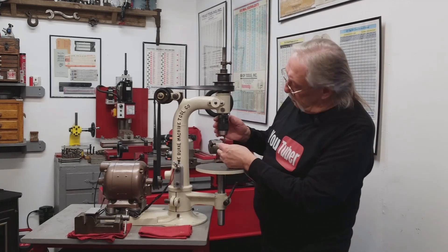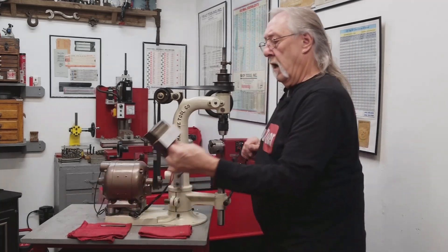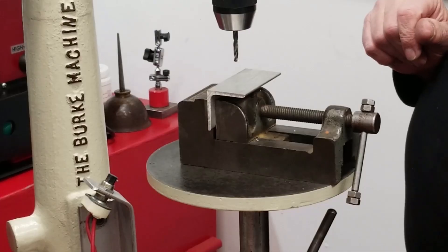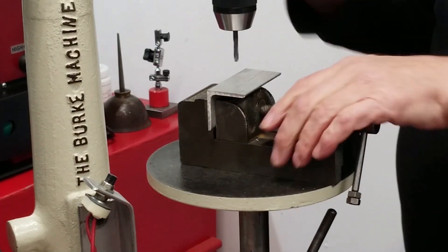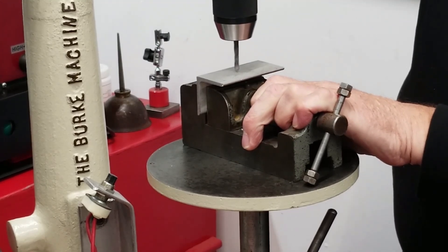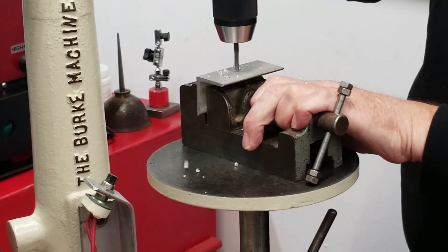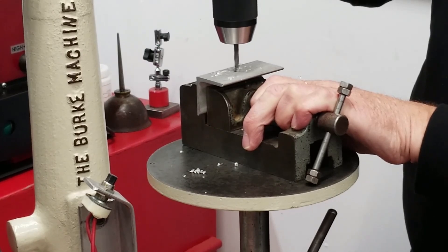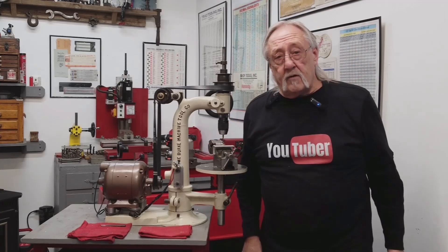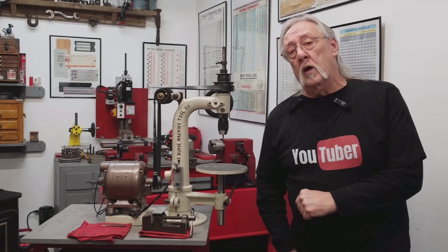My 3/16 stubby drill. A 1/8th-inch thick piece of aluminum angle. Turn it on, and let's drill this through. And there we have it — you guys are a witness: my first hole on my Burke number 22 drill press.